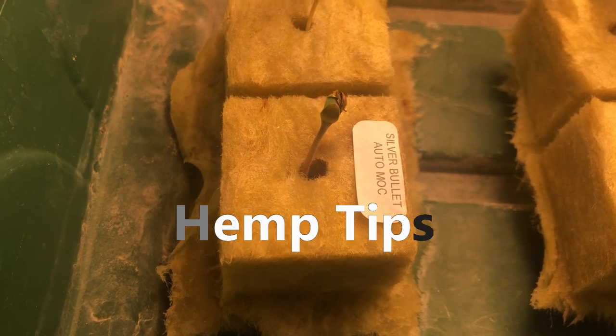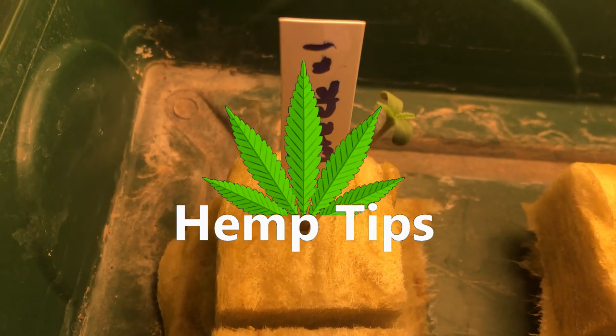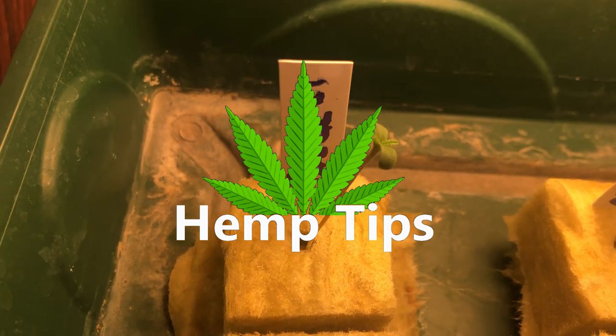Hey everyone and welcome to another hemp tip. Today we'll be going over some tips on the hemp seedling stage.